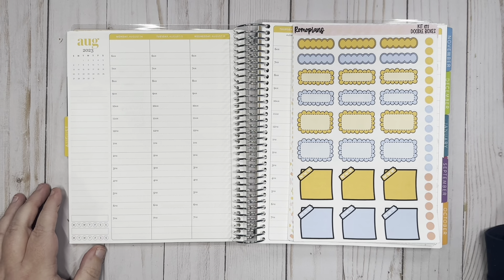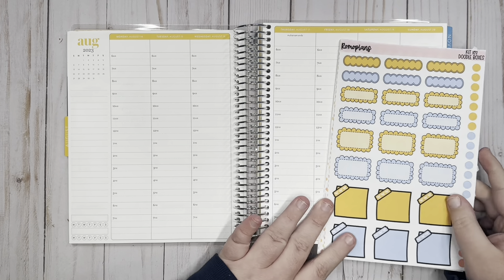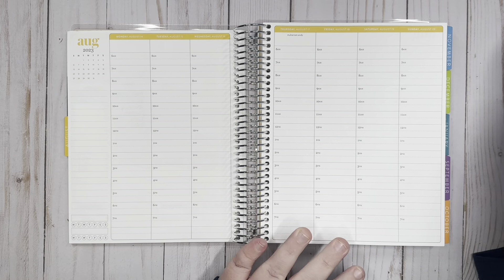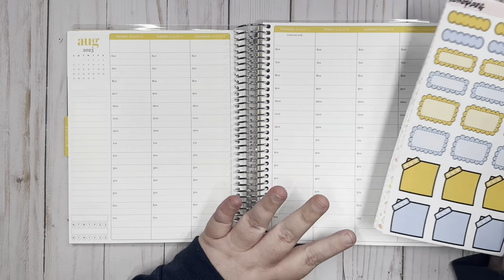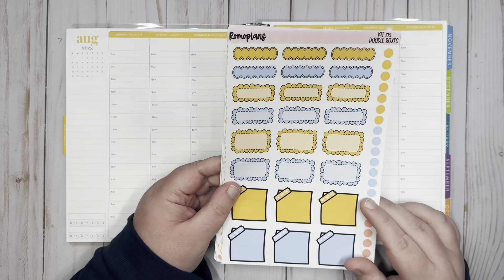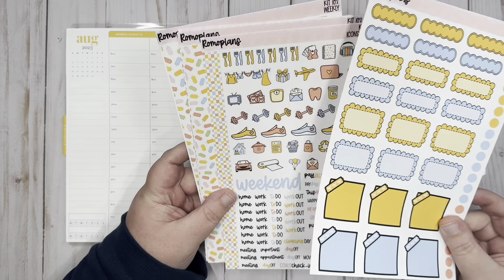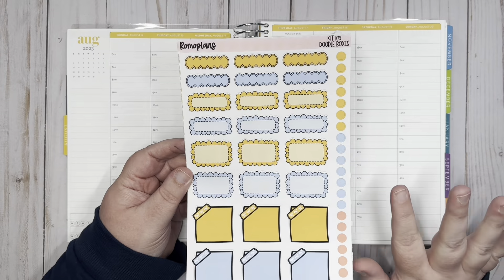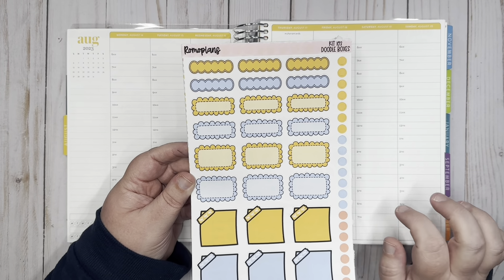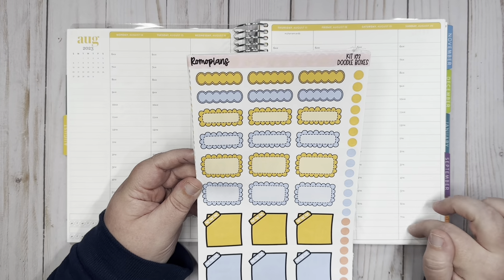Hey guys, this is Monica with Thremo Plans and today we are going to plan the week of August 14th through August 20th in my hourly Erin Condren planner. I am going to be using kit 103 this week. I have printed off most of the pages from the kit. I do have a printable shop on Etsy — there's a link and a discount code down in the description box if you want to check it out.